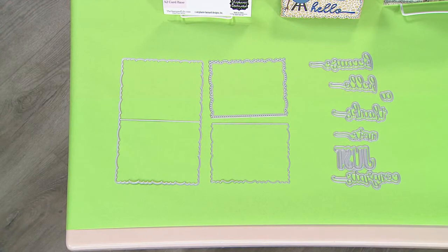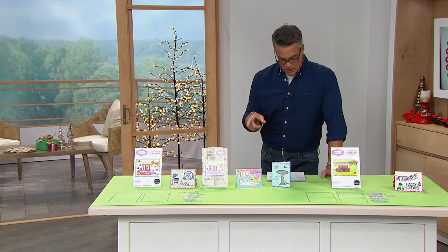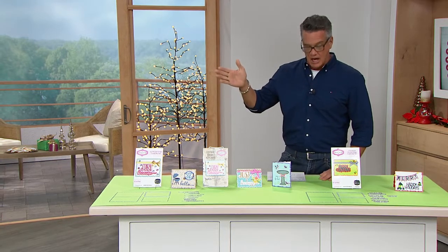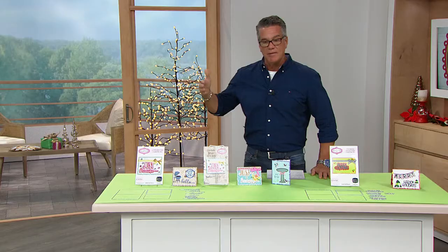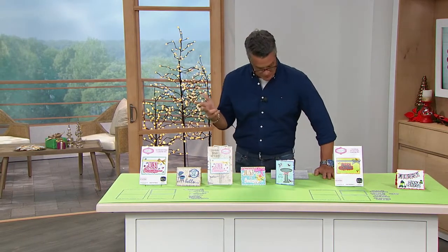It includes the card base, the decorative dies, all the dies that you need to go along with it. The shadow dies are included as well. An awesome idea book comes with it to tell you how to utilize it. You have your choice — we have the DecoLedge in everyday, and then we also have one that is suited for Christmas. So just pick out each one you want. They're new, they're exclusive.